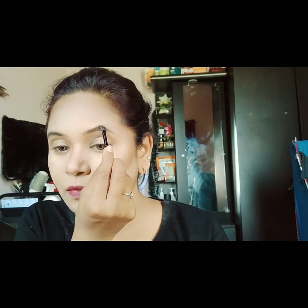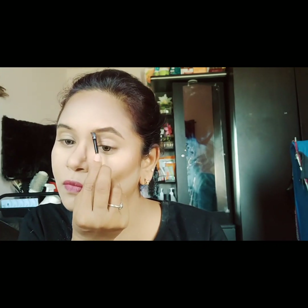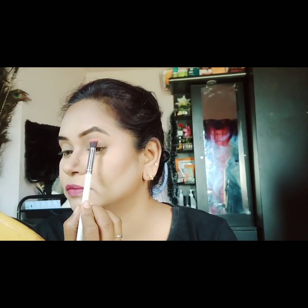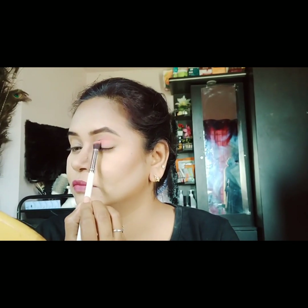I will fill the eyebrows using a gel liner with a brush and black shadow. I'll fill the gaps and the front area of the brows with a brush for a natural effect.